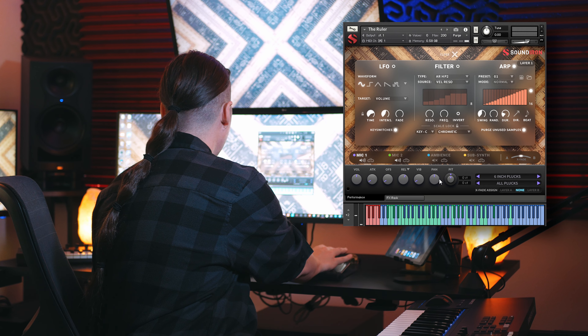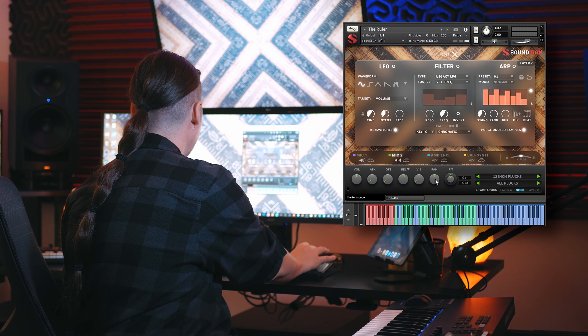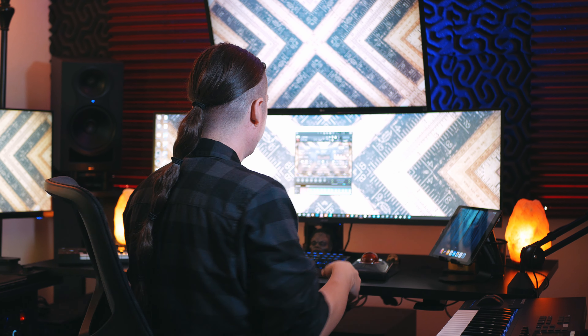And then if we want to create a wide stereo spread, we can go into the pan, pan this to the left, go to mic two, pan that to the right, and then turn on the arpeggiator as well, so it has almost like a little bit of a jungle groove or something.